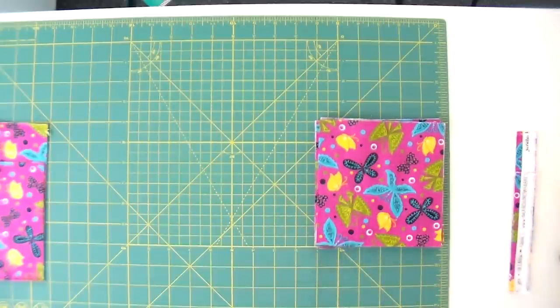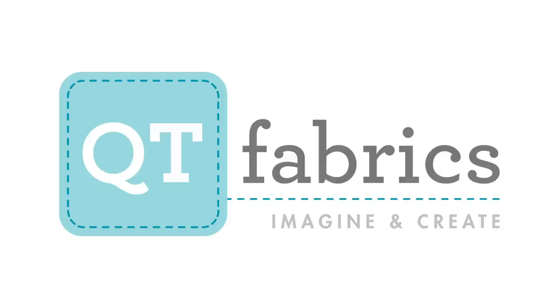We're using QT Fabrics' Tango collection throughout this quilt and it is super cute. When this is done and has hung in the shop for a little bit, it's going to go to my daughter who is obsessed with butterflies. So this is going to look great in her room. Go check that out and get your special coupon over at shop.quiltaddicsanonymous.com. Make sure you come back to learn how to sew your quarter inch seam. QT Fabrics proudly sponsors this video tutorial series from Quilt Addicts Anonymous — check out their fabrics at qtfabrics.com. They imagine so you can create.